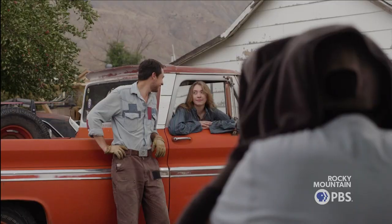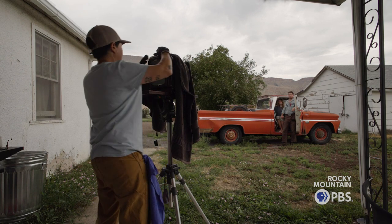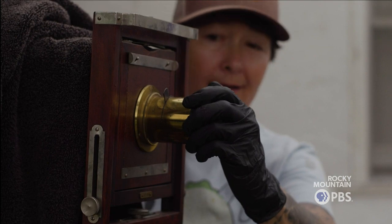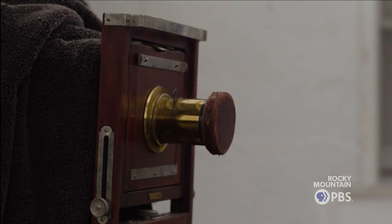Next, I put the plate in a light-tight plate holder. If I'm photographing people, I do a quick check of the focus on the camera and then I load the plate holder. Next, I remove the dark slide and the plate is ready for the exposure. I tell everyone to be super still and then I remove the lens cap for the exposure. Then I put the lens cap back on and take it back to the dark box.